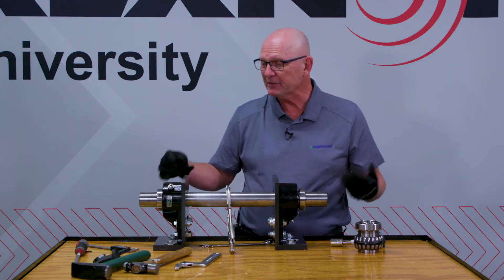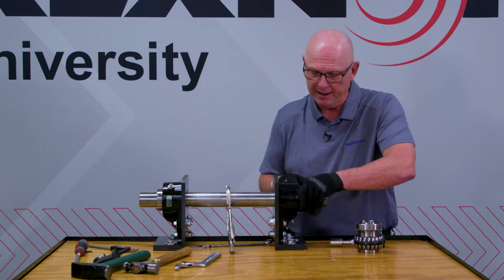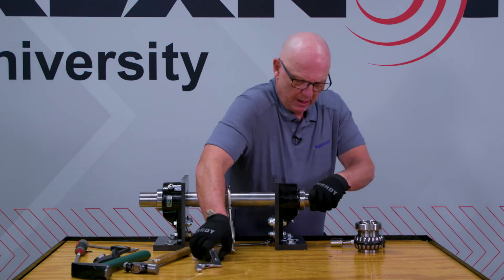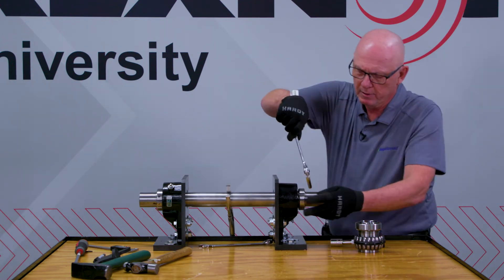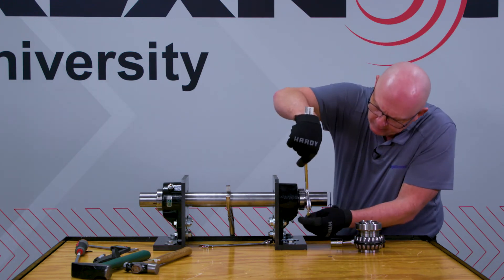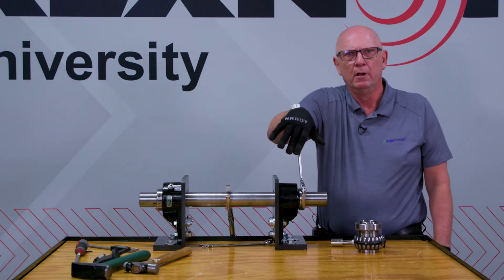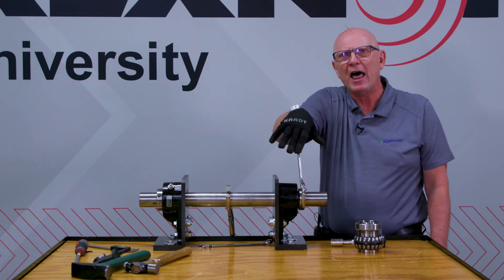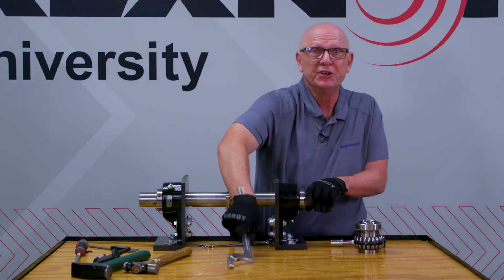Then I'm going to go through the same procedure I did with the other unit. I'm going to hand tighten. I'm going to use my hook-type spanner to get just that amount - I'm not putting a lot of pressure on here, but all of a sudden, thud. It kind of stops. That's zero.